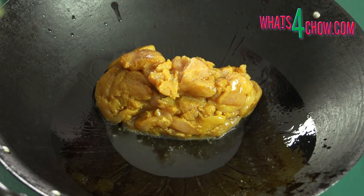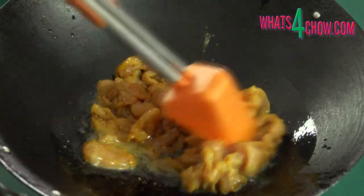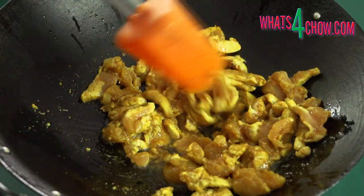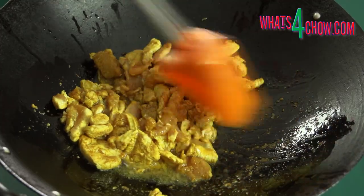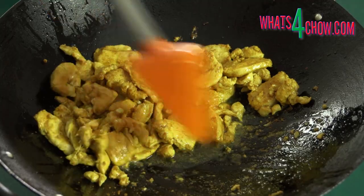Heat your wok until smoking hot, then add the oil. Swirl the oil around the wok and add the chicken. Here you can see just how well the Barracuda works stir-frying and turning the chicken while in the closed position. Continue frying for 3-4 minutes until the chicken is cooked through.